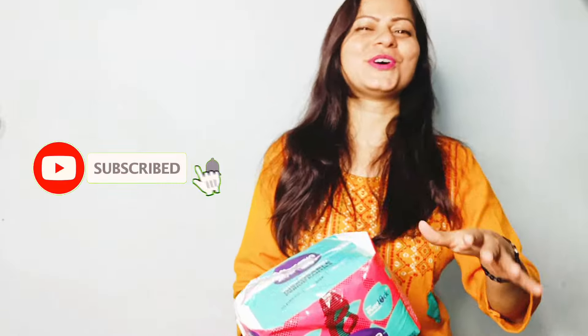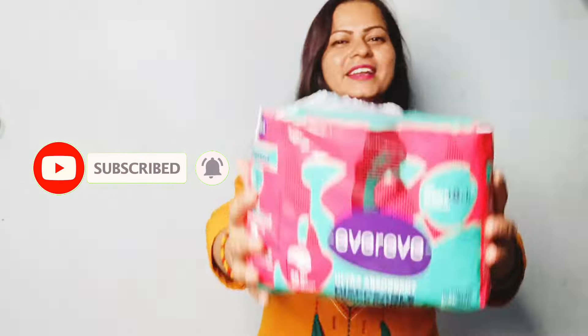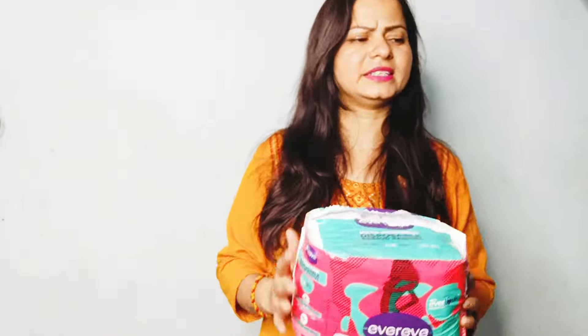If you are involved in a lot of physical activity or dance, or you travel a lot, then definitely every ultra absorbent period panty is made for you. So today I am going to share this review with you. Hello, nice to meet you. Hope you all are doing good. Welcome back to Akanksha The Xplorer in another review vlog of EverEve ultra absorbent period panties.